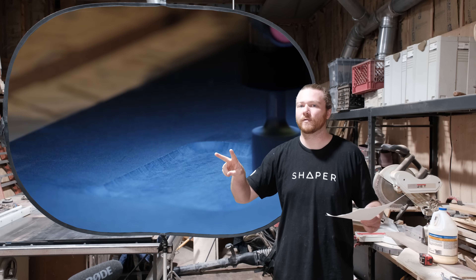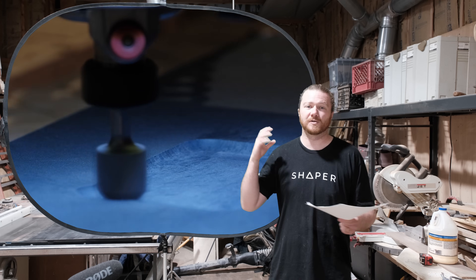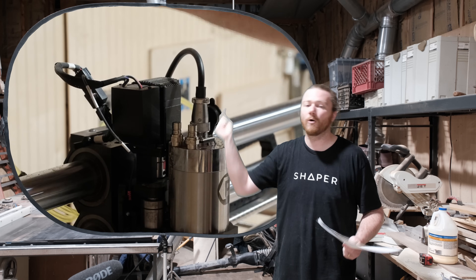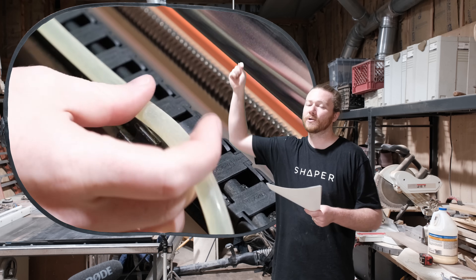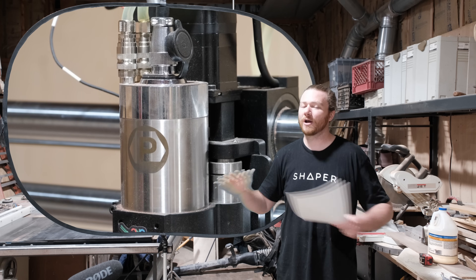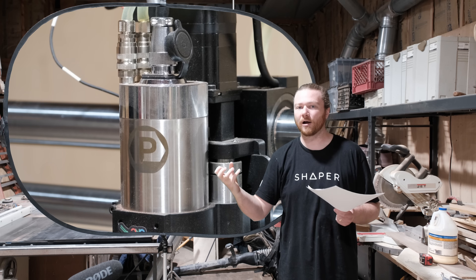For spindles, you've got two cooling options: air cooling, which draws air from the top and out the bottom, and liquid cooling — I'm using RV antifreeze in mine. Two tubes run from the CNC machine and push liquid through the spindle, carrying heat away from the motor. It is incredibly efficient and also makes the spindle incredibly quiet because there's no fan inside the motor pulling air in and out.